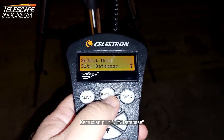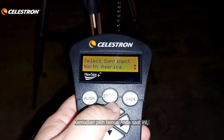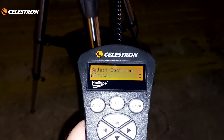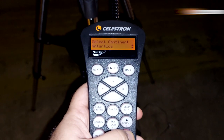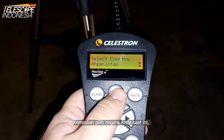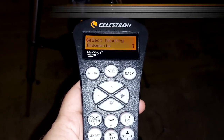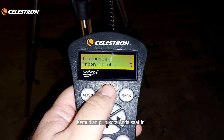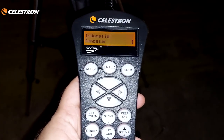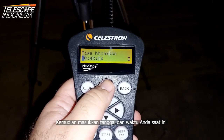Select the city database, then choose your current continent, then choose your current country, then choose your current city. Then input your current date and time.